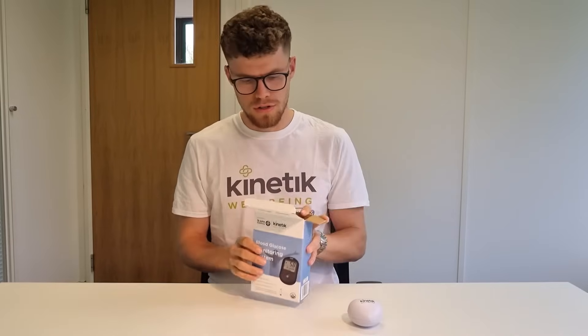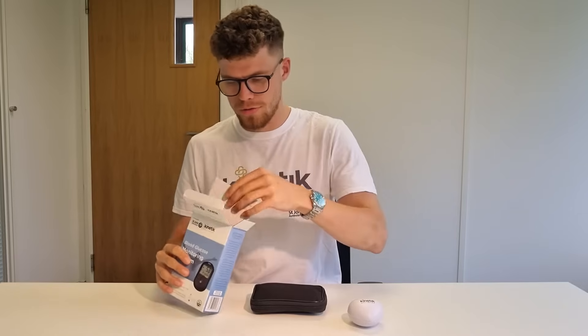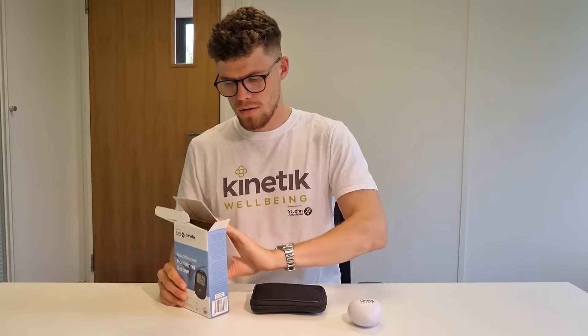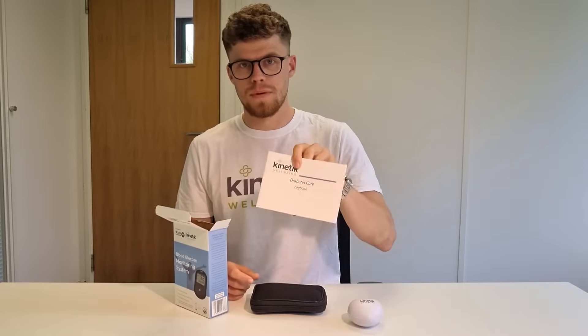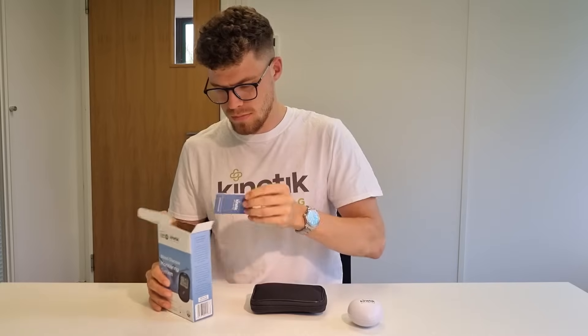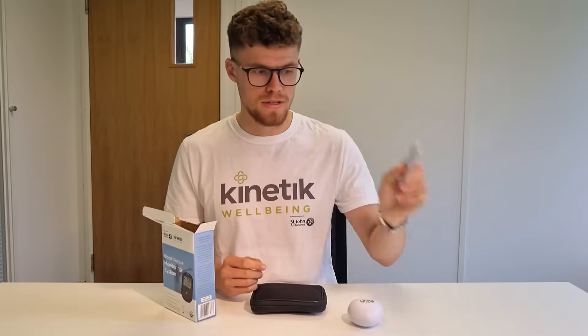This model is the non-Bluetooth version. Inside the box you're going to find a user manual, a diabetes care logbook, and a quick start guide. If you're not using this video, a quick start guide is a great place to start.